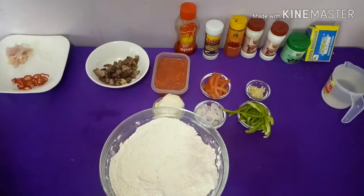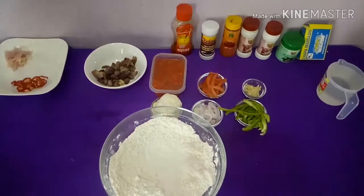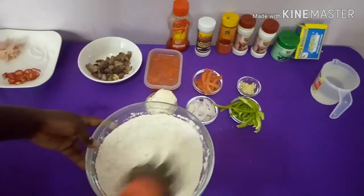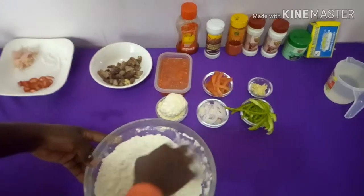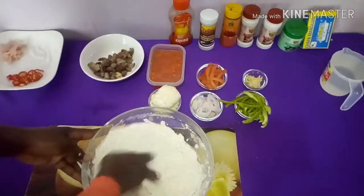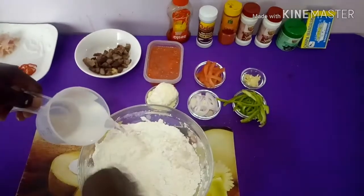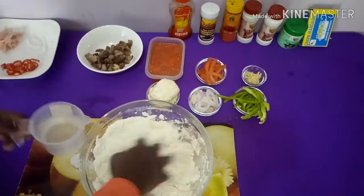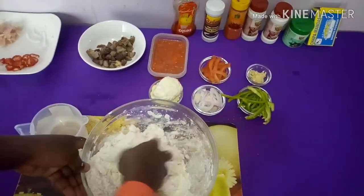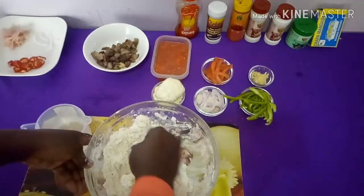We're going to mix all the dry ingredients together, then add about a tablespoon of vegetable cooking oil — if you have olive oil you can also use it. Next we're going to add in our warm water gradually to make this into dough, continuing to add the water little by little while mixing the flour. Then start kneading the dough.